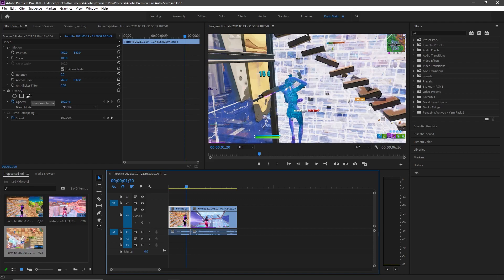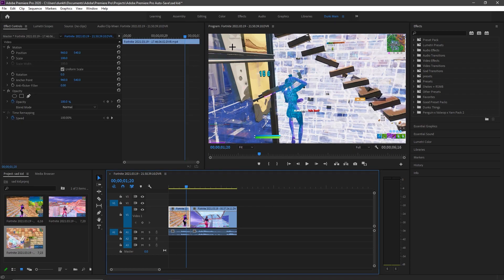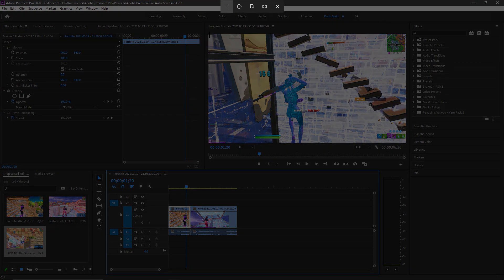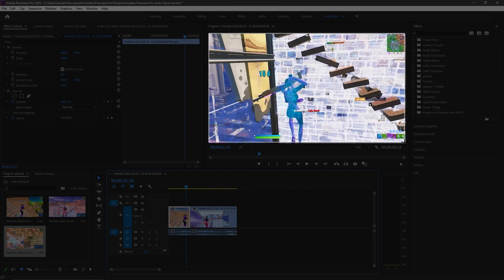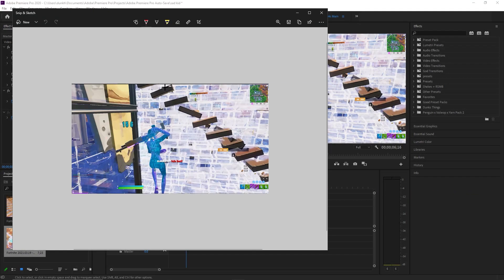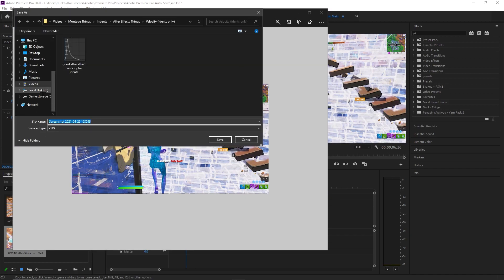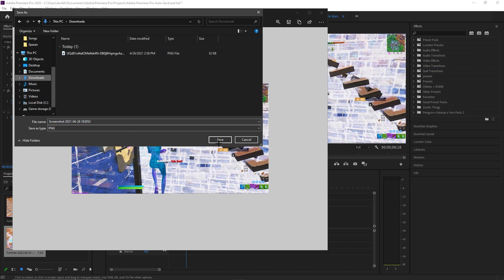We're not doing that yet. But first, you're gonna wanna go to this, put it on full. You're gonna wanna press Windows key, Shift, and then S. This thing will pop up. You wanna drag it to where you can see, like, where you want it to be, and just screenshot it. It'll pop up here, and then you click on that, right, this comes up — just save it and put it in your downloads.